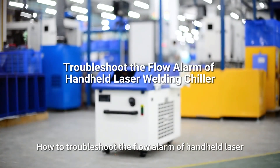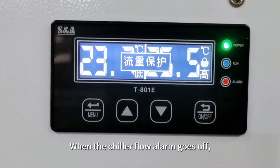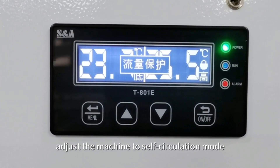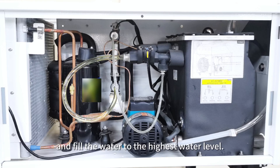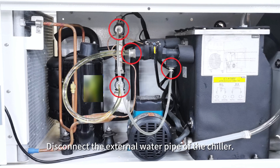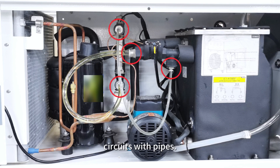How to troubleshoot the flow alarm of a handheld laser welding chiller. When the chiller flow alarm goes off, adjust the machine to self-circulation mode and fill the water to the highest water level. Disconnect the external water pipe of the chiller, then short-connect the inlet and outlet ports of the water circuits with pipes.